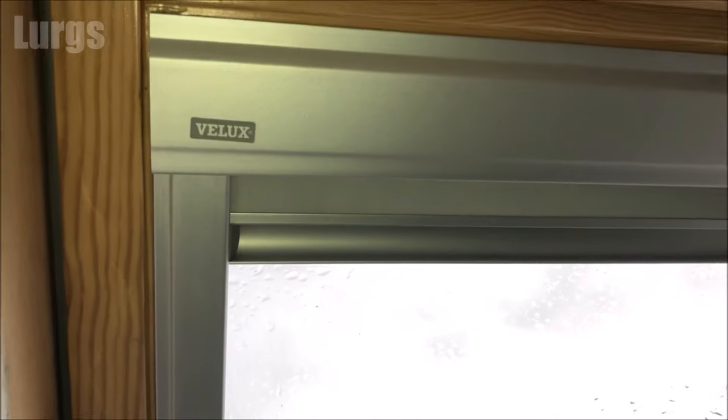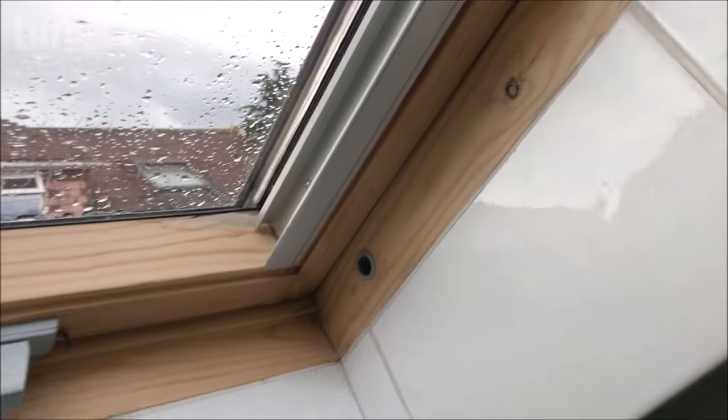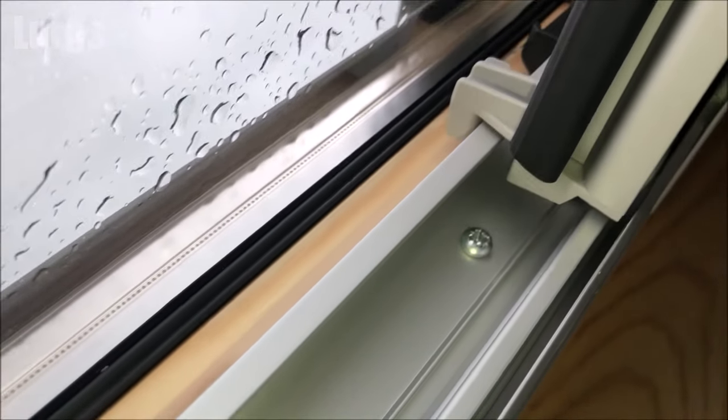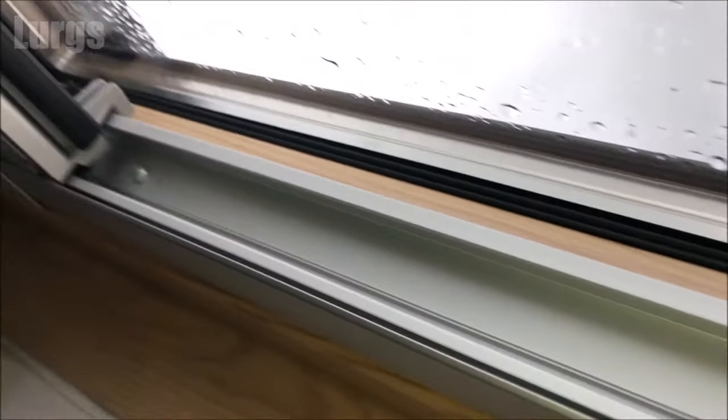This Velux window blind is now fitted, and it is looking really nice — all nice and flush with the hardwood frame. So what we do now is test the blind to make sure it works on the runner system.